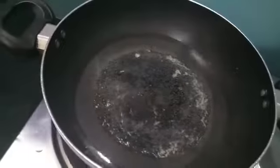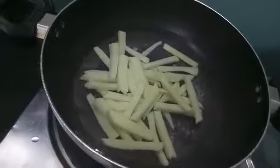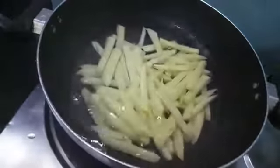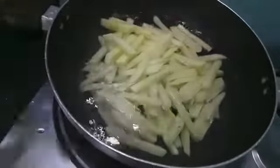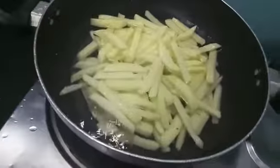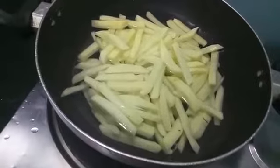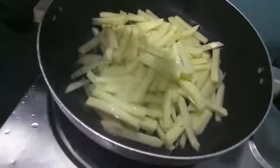In the wok, I have heated up almost 3 cups of water. To this I will add potatoes and we will boil it till it is a bit done. You need to boil it for about 15 minutes on high flame or till there is a formation of a white color film over the water.